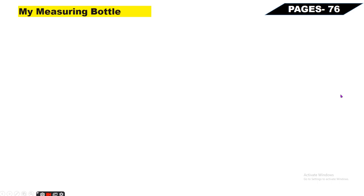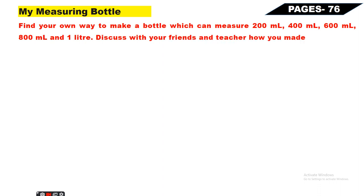Next, Page Number 76 - My Measuring Bottle. Find your own way to make a bottle which can measure 200ml, 400ml, 600ml, 800ml, and one liter. Discuss with your friends and teacher how you made this. Main aapko ek baar dikha deta hoon - lekin iske liye aapko pahle 200ml ki ek choti si bottle chahiye aur ek badi wali bottle chahiye.